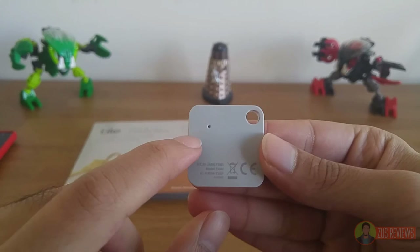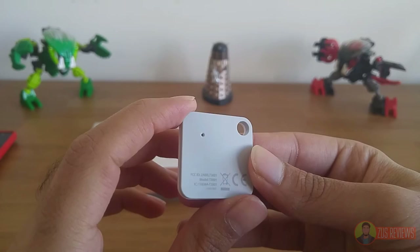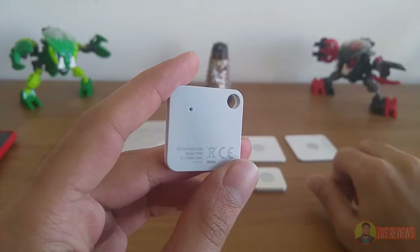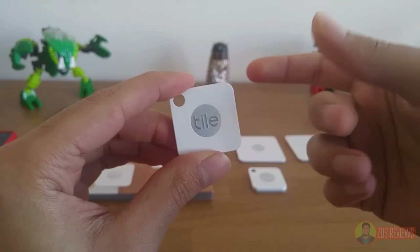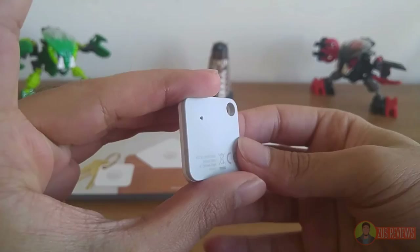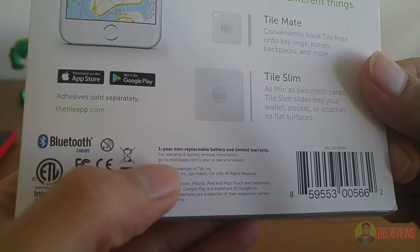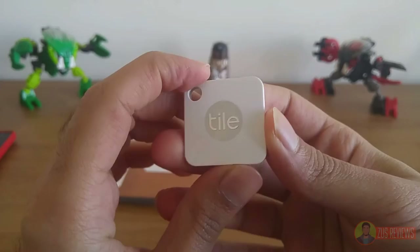At the back you have a single hole for the speaker, just like the Budget Key Finder. It is fairly loud, just a bit quieter than the Budget Key Finder, although that's to be expected considering how thin these devices are. I also quite like the dual-tone design scheme — it's very sleek, very professional, and overall build quality is great. The Tile does not have a removable or replaceable battery — there is no way to change it.